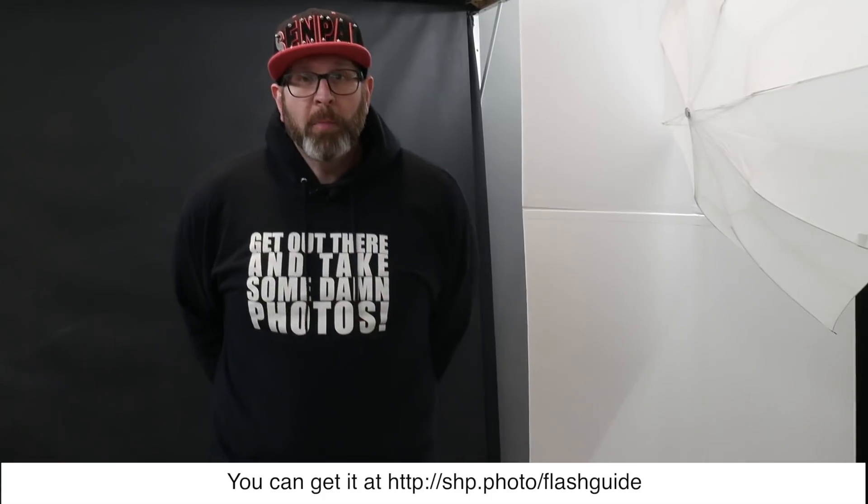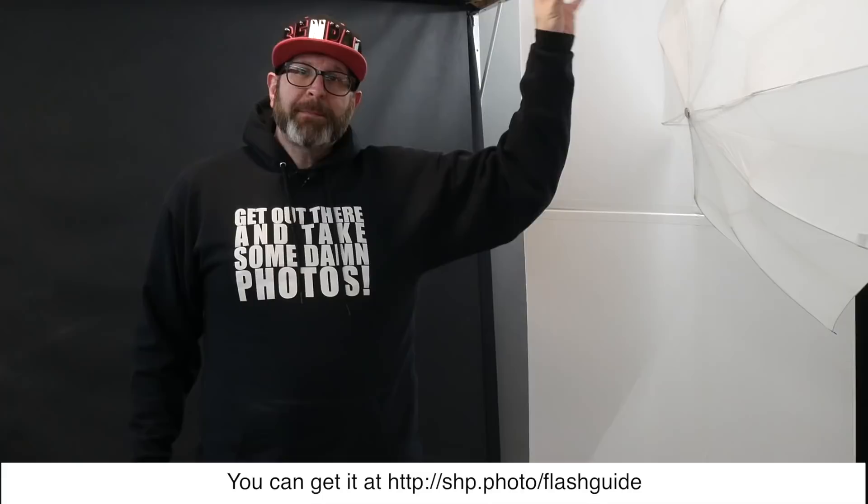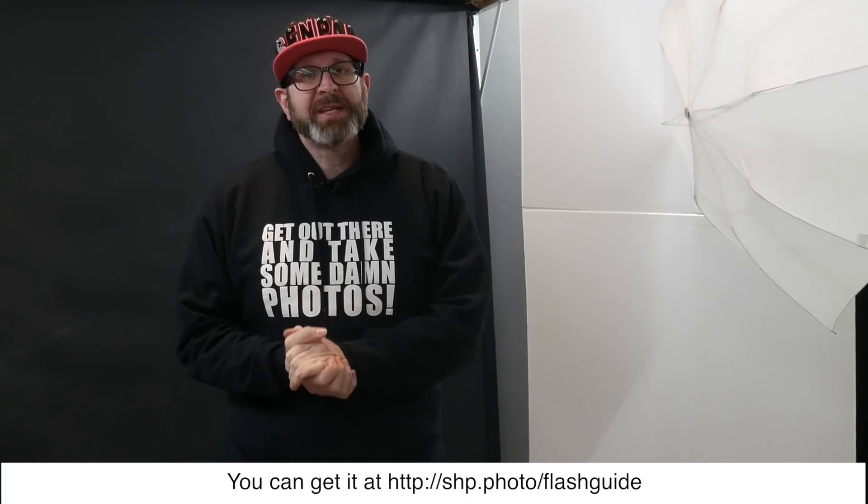So that's five different ways you can use V-flats to improve your photography. If you have any questions about this, let me know down in the comments, and let me know if you're planning on making and using V-flats. If you want to know more about flash photography, get my free flash photography guide — link in the corner or in the description below. Don't forget to like this video and subscribe to my channel, and then get out there and take some photos.